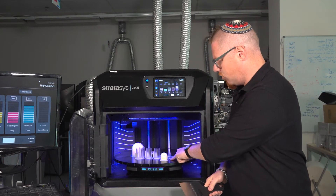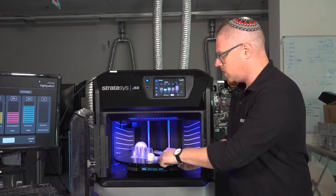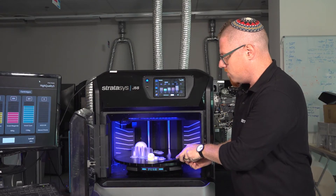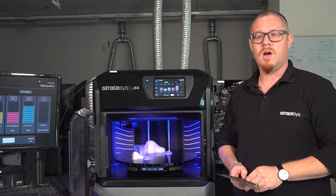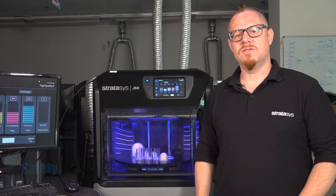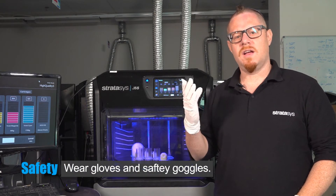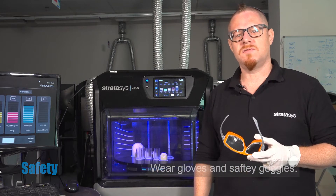You'll notice that there is a perimeter around the parts. It's important to come at the part from a number of locations around the part and move the build tray before you go in and remove the part in one go afterwards. Before we get started, a word on safety: it's recommended to wear gloves and to use safety goggles when removing parts from the build tray.